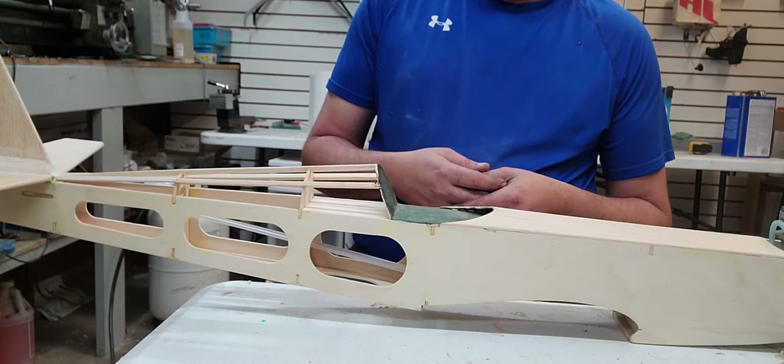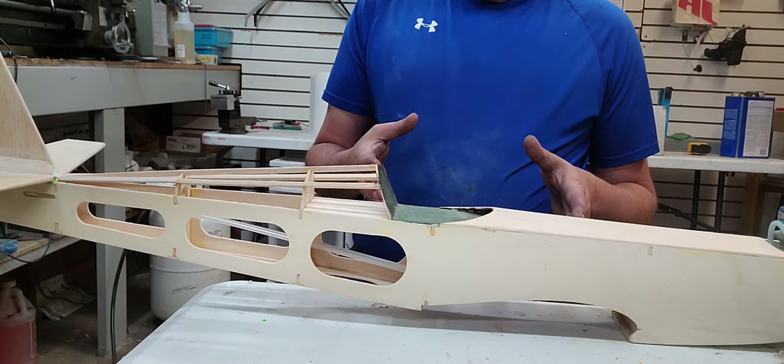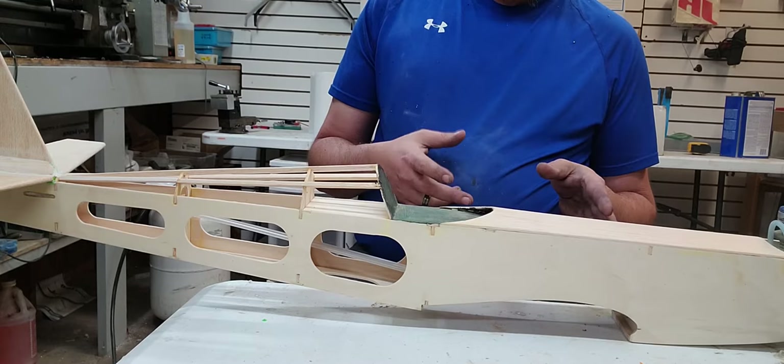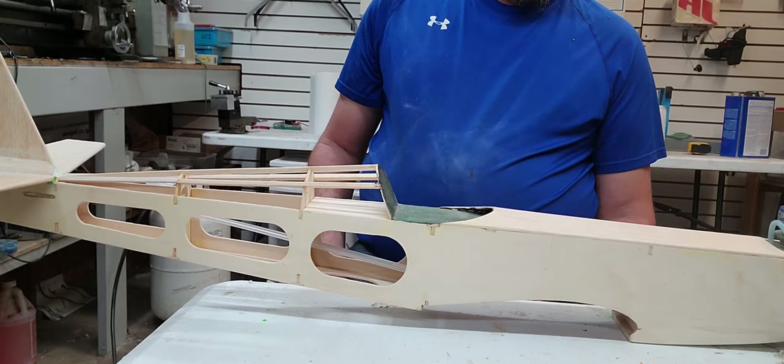This is a brand new model, hasn't flown yet. This is the kit that we built in a series a couple years ago. I covered it with SolarTex, the paint job went to shit on it, Ryan was gun shy of the airplane — this is his airplane that he's going to be flying. So we're redoing the entire thing, we're going to do fabric and dope, and now we are ready to seal the airplane.